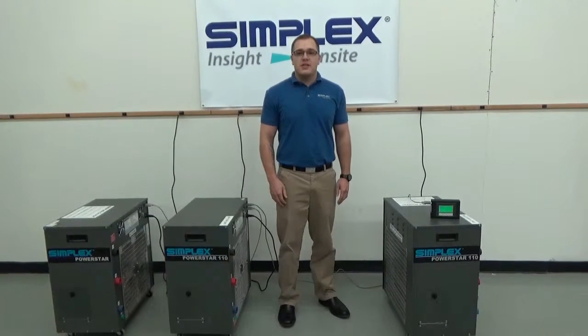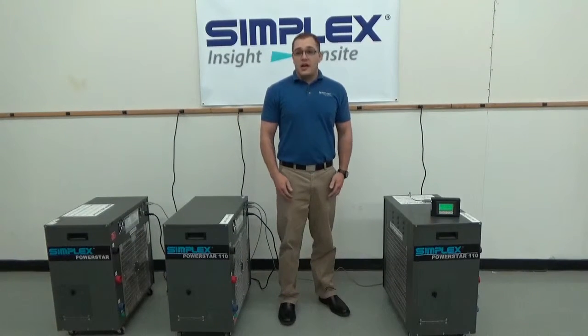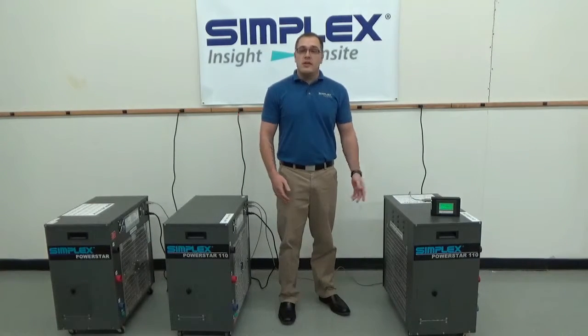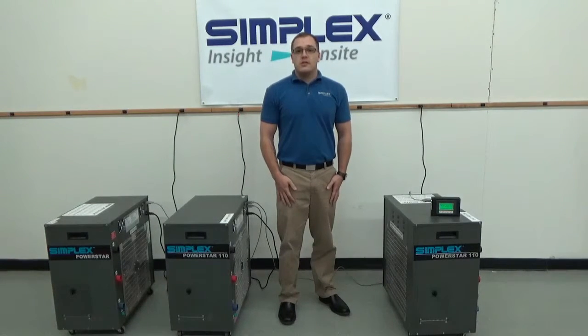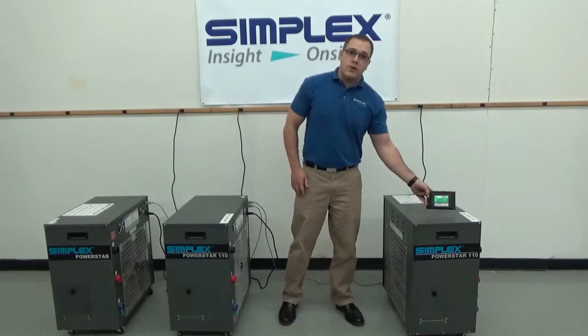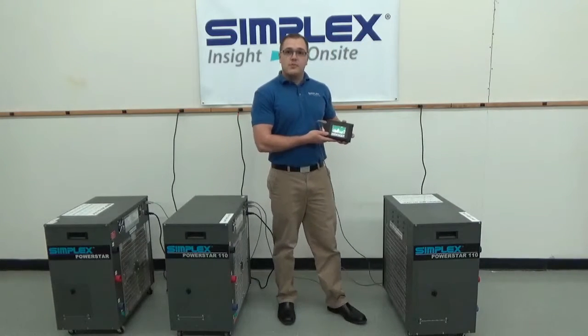Hi, I'm Andy with Simplex. Today we're going to be taking a look at our small portable load bank line. These are the PowerStar 110, capable of 110 kilowatts at 240 or 480 volt load power. These are a digitally controlled load bank with our 4-inch HMI touchscreen.